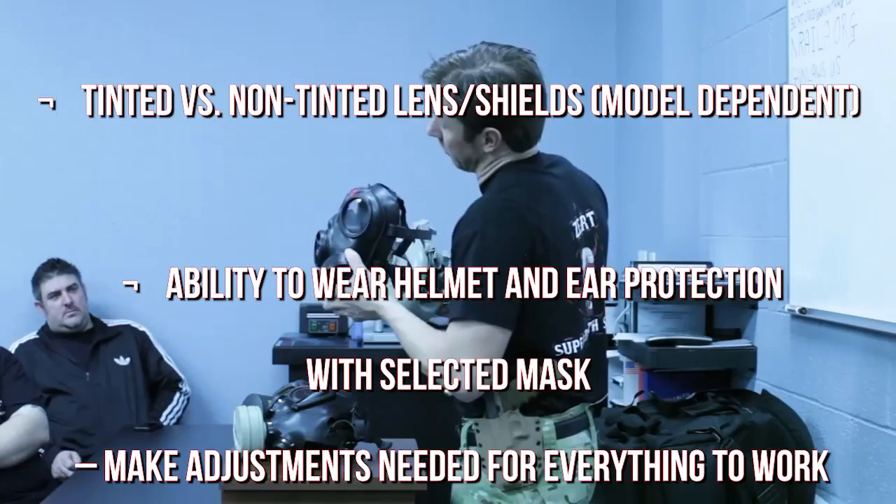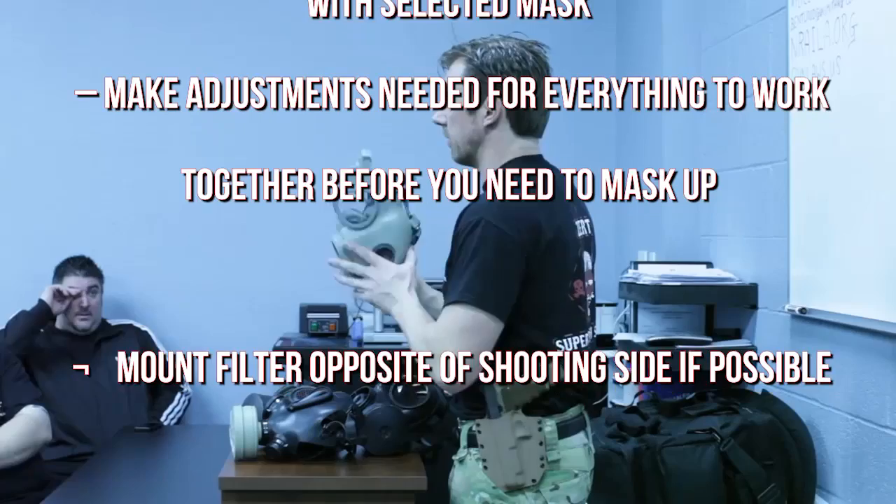Tinted versus non-tinted lens shields — this is model dependent. Consider the ability to wear a helmet and ear protection with your selected mask, and make any adjustments needed for everything to work together before you need to mask up.